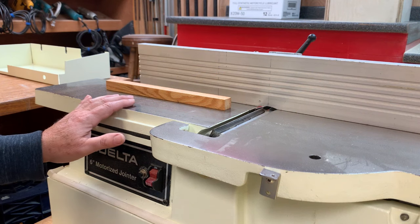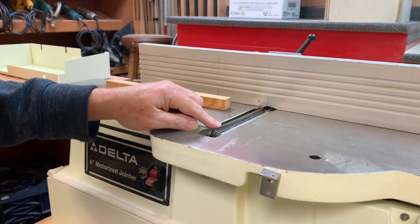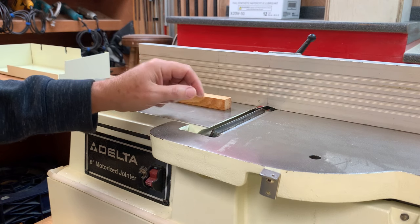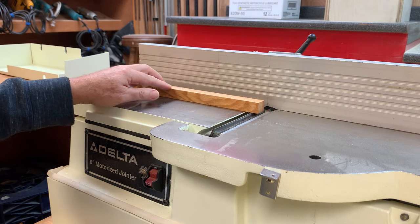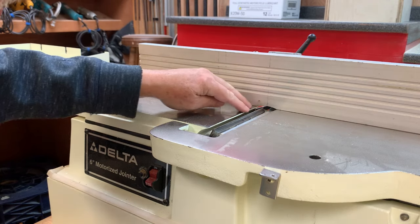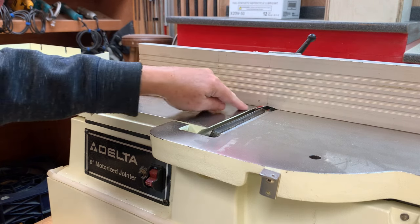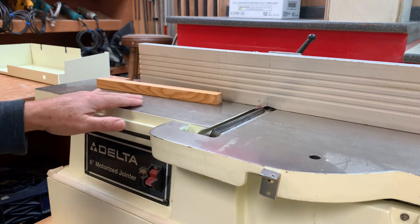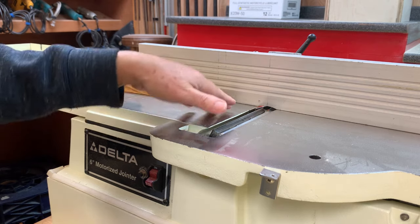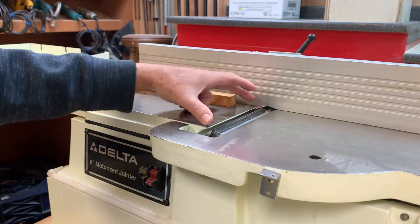I push the fence all the way back out of the way of the knives, and here's one of the knives here. Using this gauge block, I can tell how even this length of the knife is with the outfeed table, which determines whether there's any skew when this cuts the board, especially wide boards.